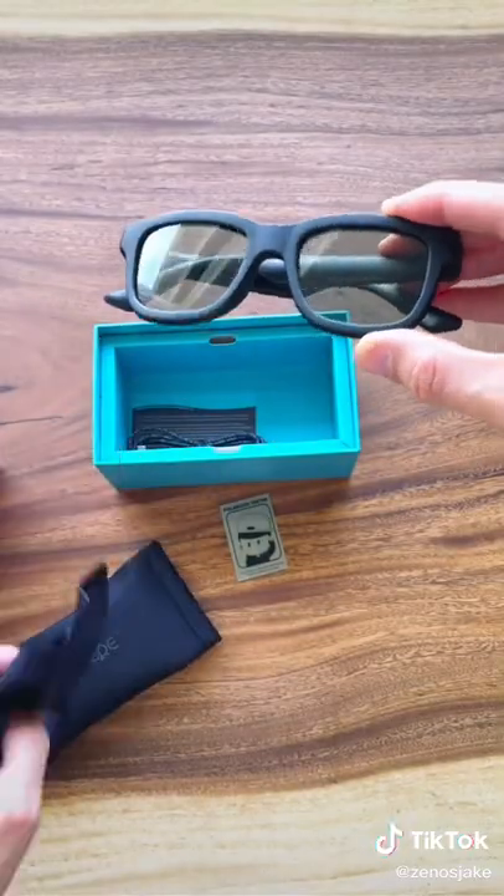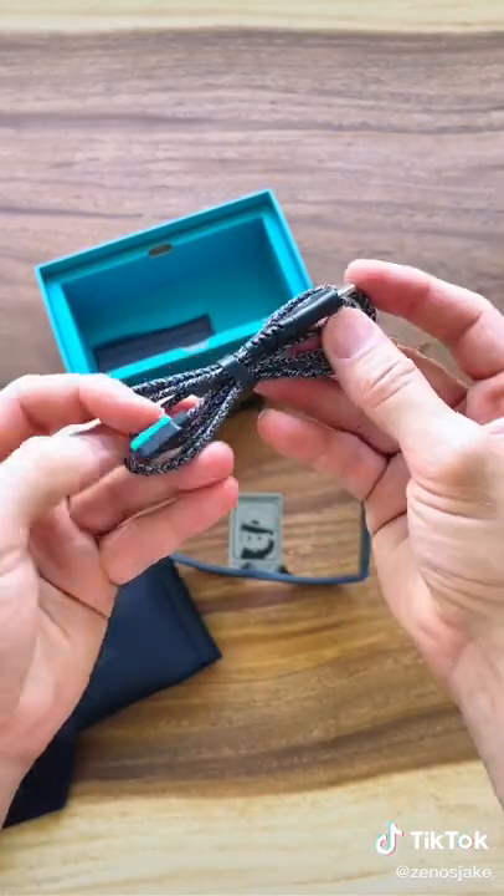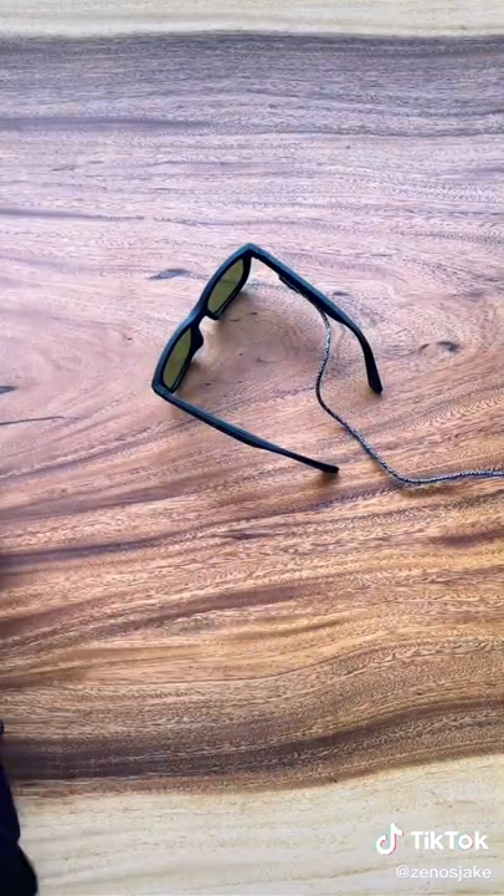Here they are, my brand new sunglasses. They're pretty light. They come with a charging cable and everything feels high quality.